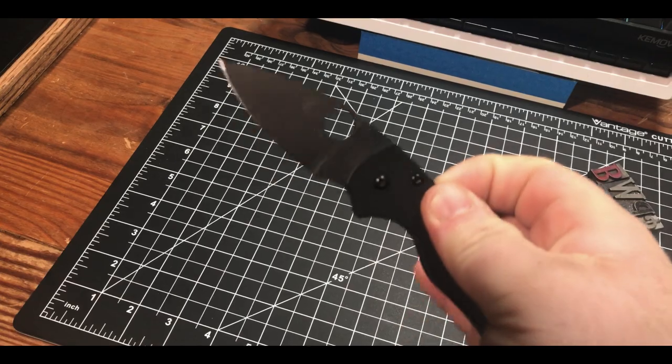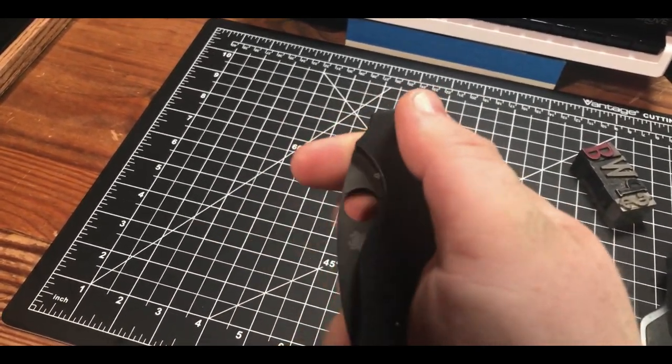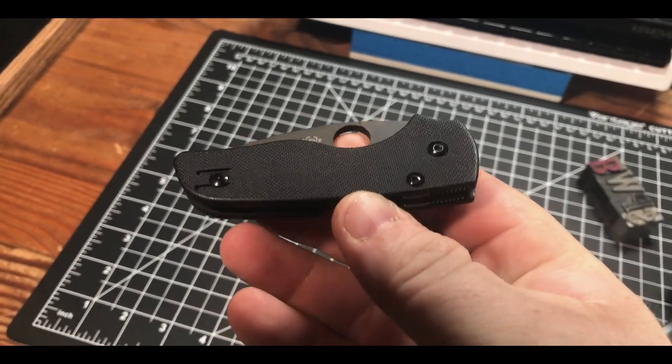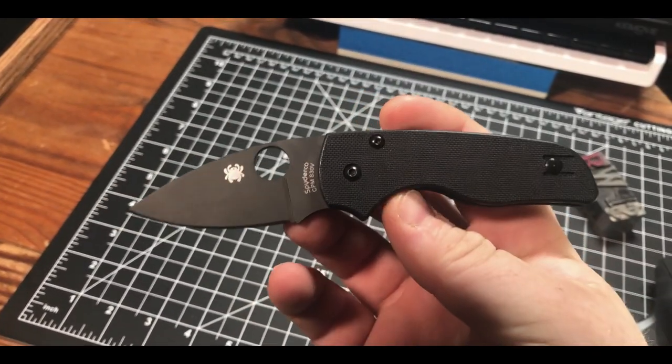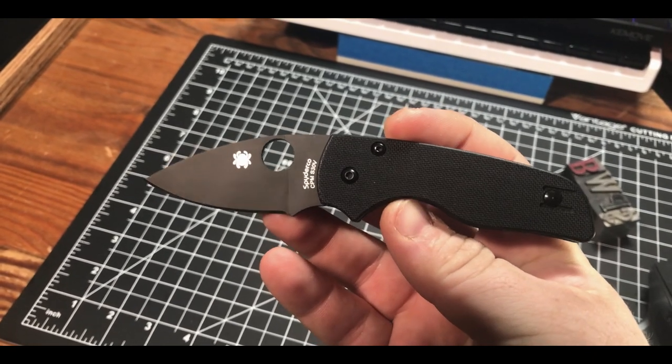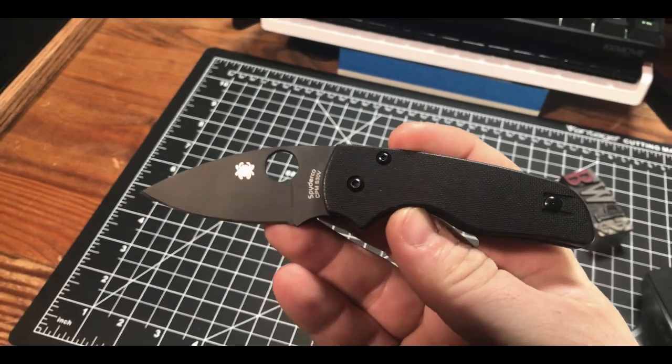I think this is an amazing all-around smaller EDC knife that checks a ton of boxes, but one major con is price. The knife market in 2020 is amazing for collectors and enthusiasts because of what you can get for a low price. The Lil' Native clocks in at $140 currently, and that's a lot of money for a small knife with G10 handles.